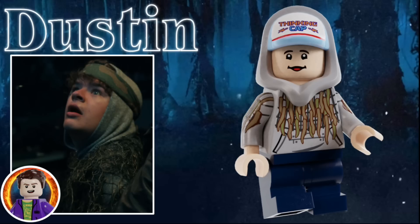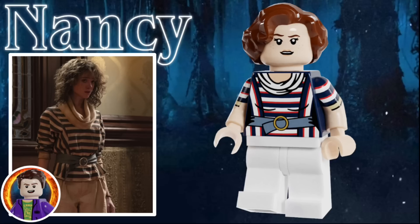Next up is Dustin Henderson. He uses the hidden side hat hood mold, because I wanted to have him wearing his blue thinking cap that he wears throughout the season. He has a grinning facial expression, and a gray hoodie that's covered by vines. He also has dark blue mid-legs, and an alternative facial expression where he's pretty sad or pretty worried. Third is Nancy Wheeler. She uses the Umbridge hairpiece in brown, and she has a smiling facial expression. She's wearing a white scarf, as well as a red, white, and blue striped shirt. She has white pants and an alternate more worried facial expression.